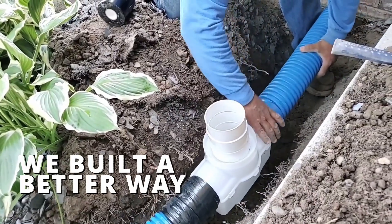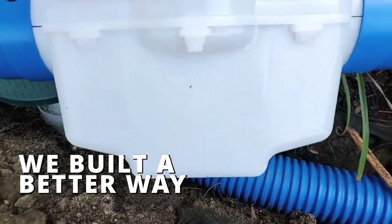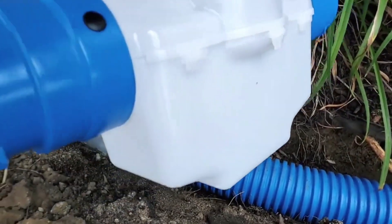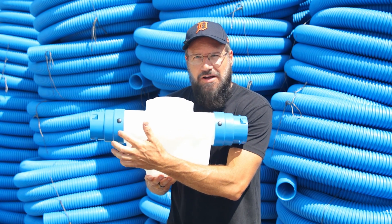We answered that with a sediment trap. You never ever lose your sump. We designed a larger gap so that all the debris falls before the water makes it to the other side — the outlet.